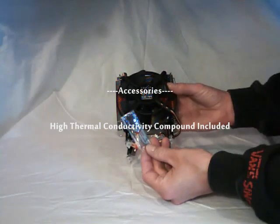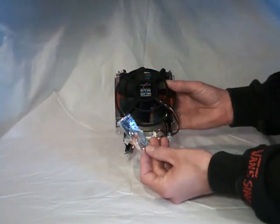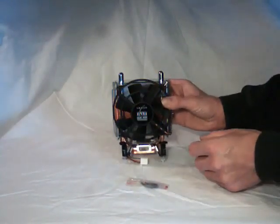Also included, as you can see, is the high thermal conductivity compound, or thermal paste.